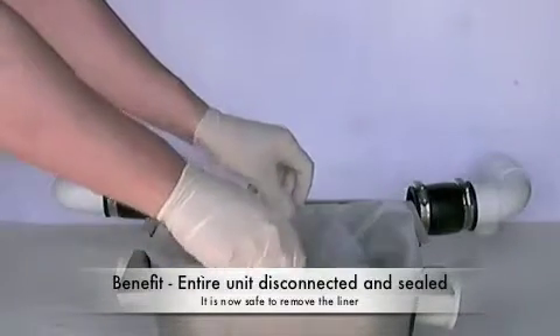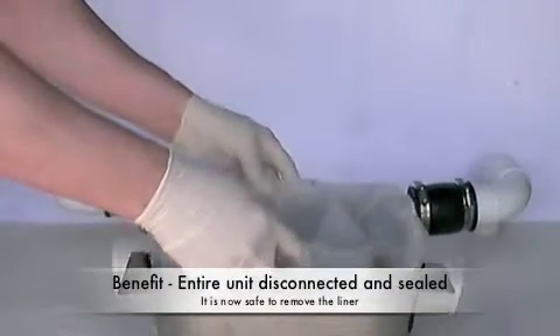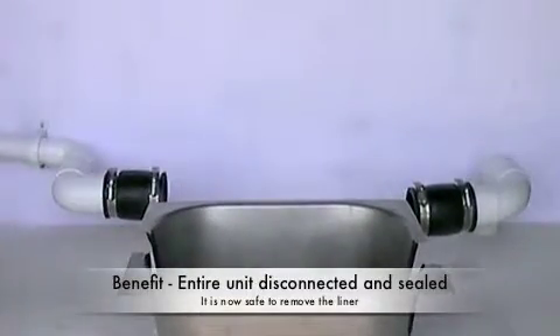Be aware that the whole unit, with a full liner in it, will weigh around 7 kilos, so move it with care.